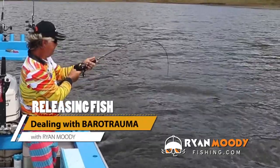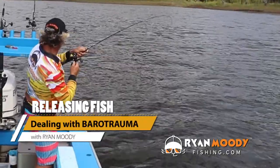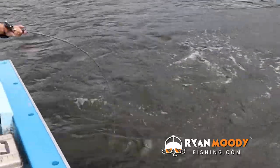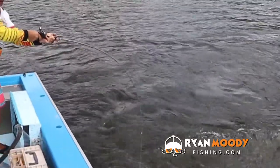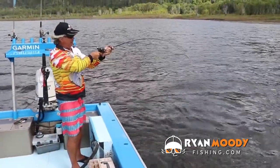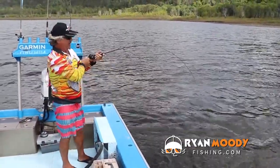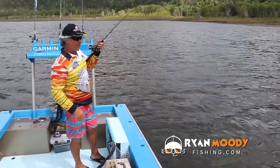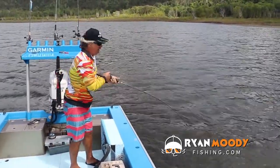We've just pulled up and it's a bit windy and nasty. We're fishing deep now, around 25 feet, with a nice little edge here and a bit of a snag coming off it. There are about a dozen barramundi on it. We're not fishing shallow at the moment because conditions don't suit them — we're fishing deep, and that's where most of the fish are.